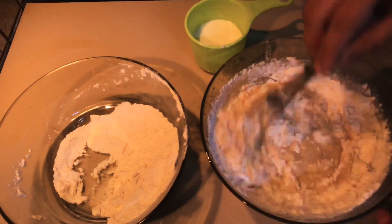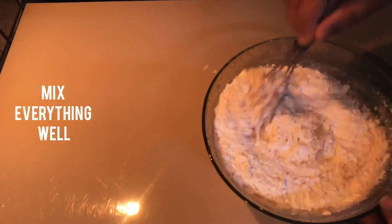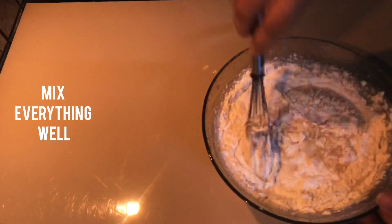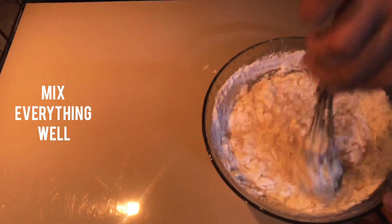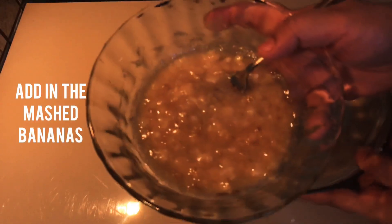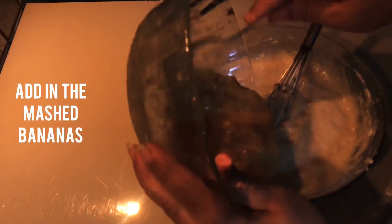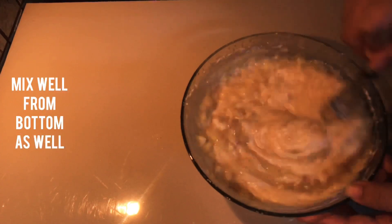Mix it well. The mix goes in a clockwise direction. Mix it in a clockwise direction.